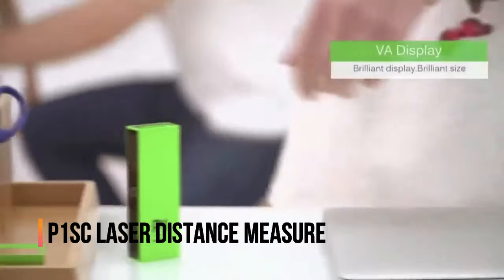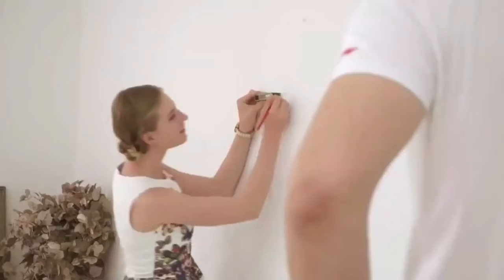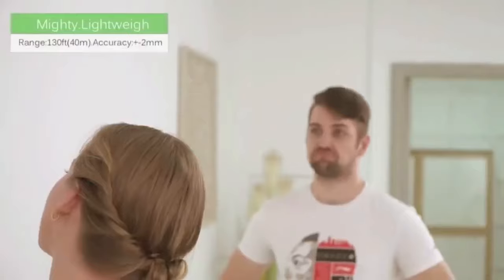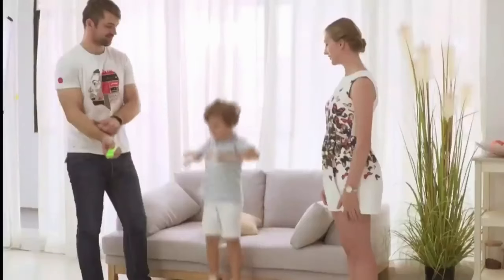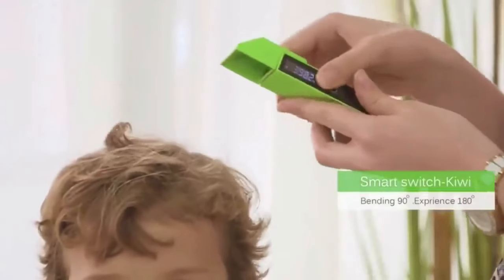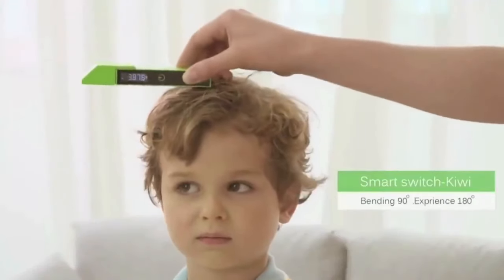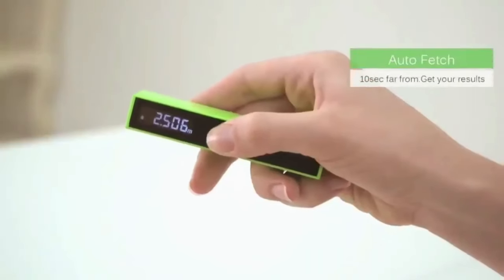If you're a DIY enthusiast, a professional contractor, or just someone who loves precision tools, you're going to want to hear about today's gadget: the P1SC Laser Distance Measure. This compact device is revolutionizing how we measure spaces, bringing laser accuracy right to your fingertips. Let's jump in and see what makes the P1SC a must-have tool for your kit.